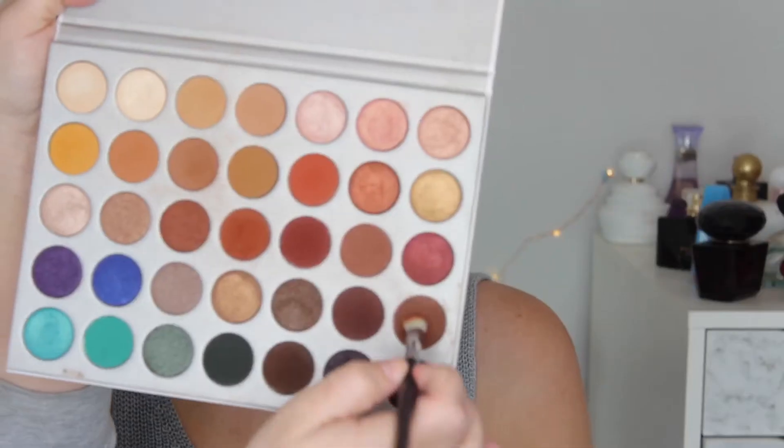I'll be blending so there's no harsh lines. Now taking the color Mocha, I'll be darkening up that crease again and blending.